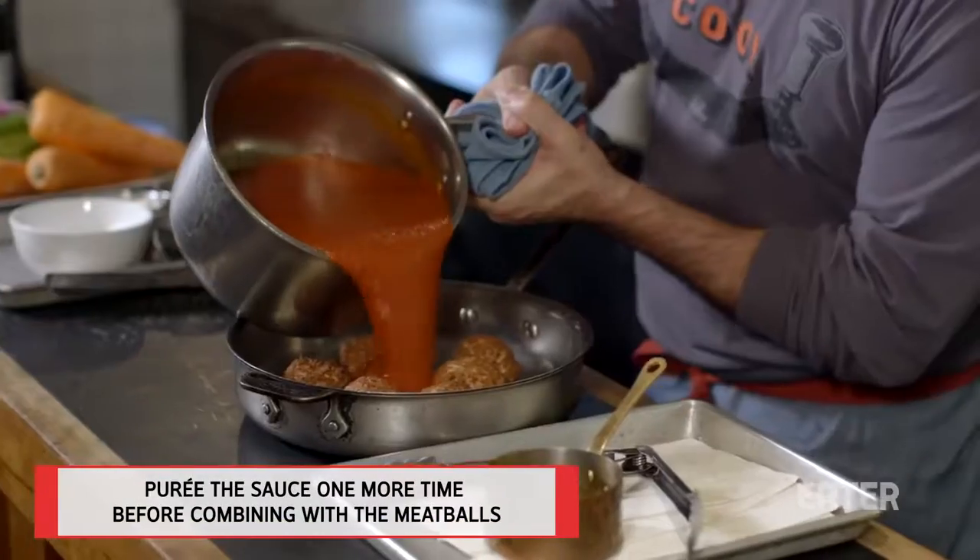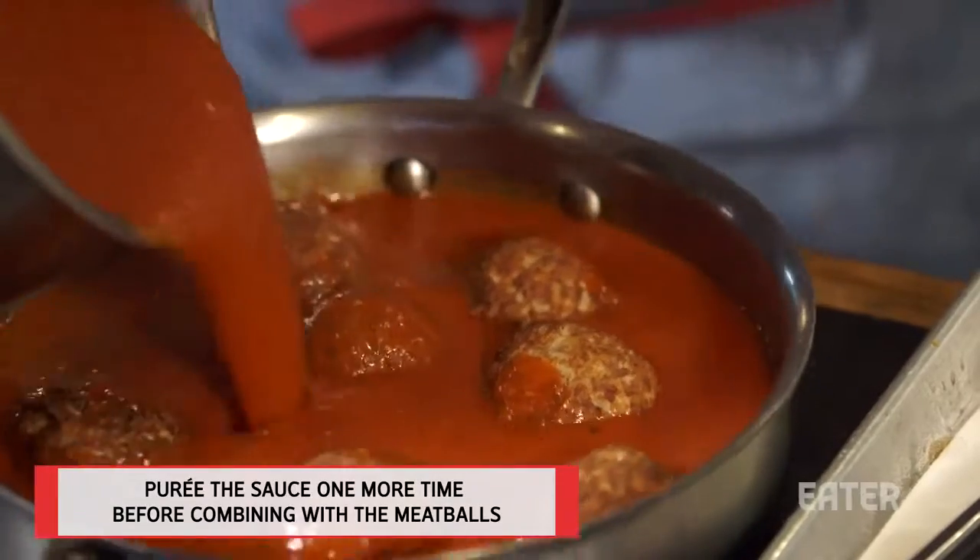After it's cooked for four hours, you yield this beautiful processed sauce.